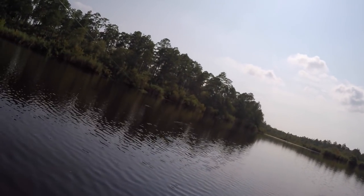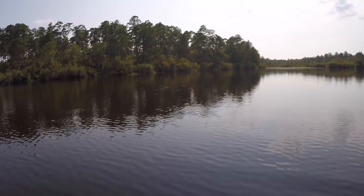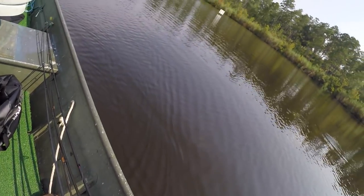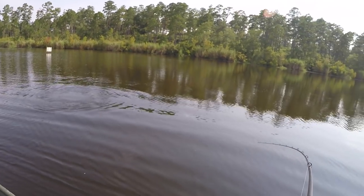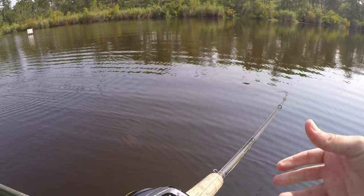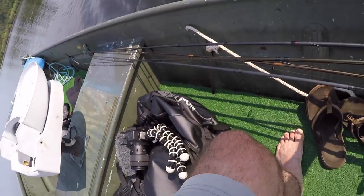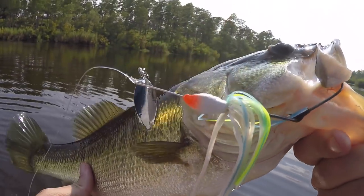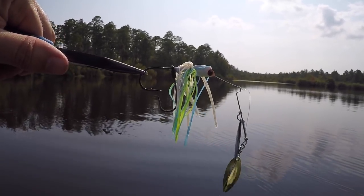Oh, there we go — big one! He's wrapped around a tree. Man, this thing's fighting hard — extremely hard. Got him right there in the side of the mouth, that's why he's pulling so hard. Spinnerbait got the job done — got him with the trailer hook and the regular hook. Hooked pretty good, got lucky to catch that guy. Probably frayed my line up pretty good. Spinnerbait gets the job done — nice one.